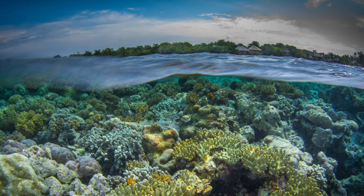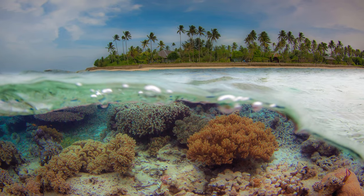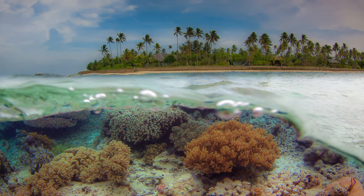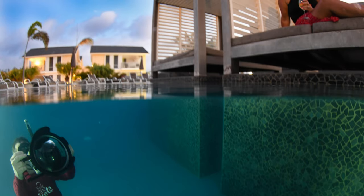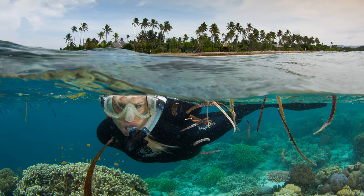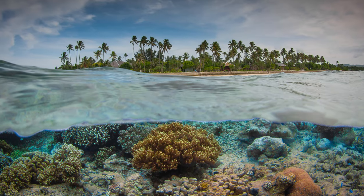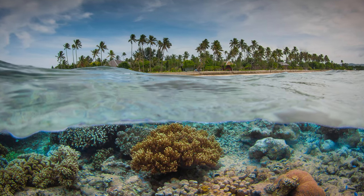A lot of us find over-unders to be one of the more compelling images we capture because it's one of the few times you can unite the beauty of what you're seeing underwater with the actual location that topside observers can relate to. Blending these two totally different environments is challenging, but also very rewarding.